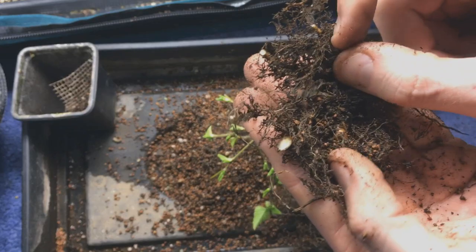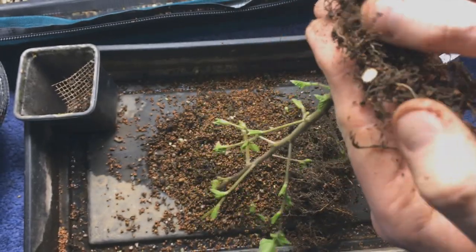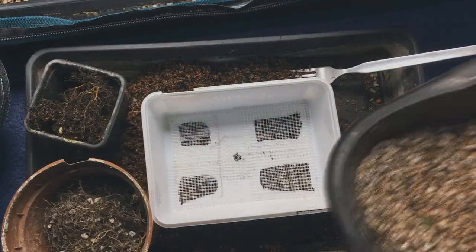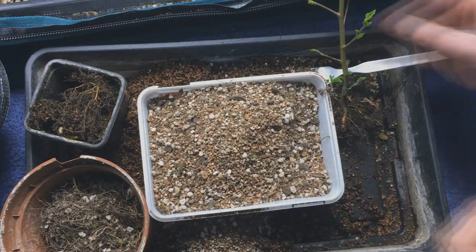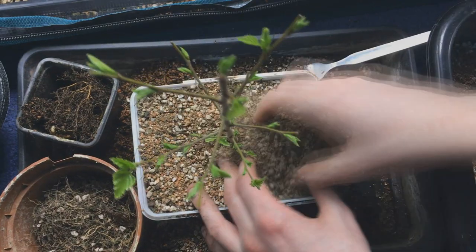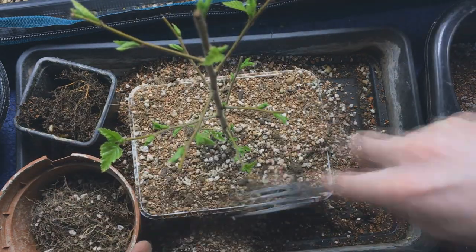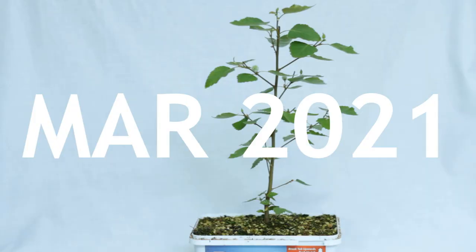Everything about this tree's growth has been incredible so far, so I hope it keeps up the pace for the next few years. I then just potted it up in the old classic ice cream pot — they're the perfect shape and size. I would like to use something a bit bigger but from what I can accommodate they're just perfect, and it's going to have plenty of space in there to grow out for now.